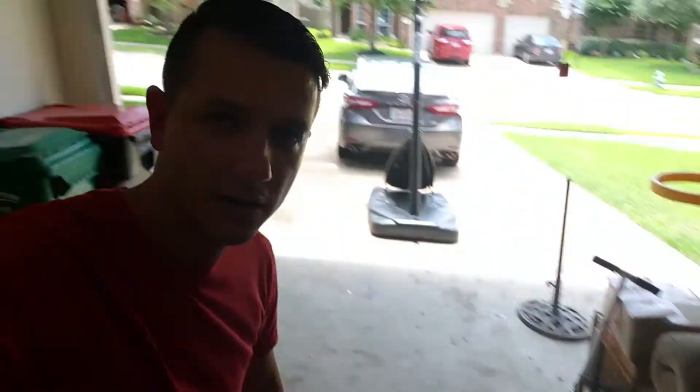Welcome back to the Jeremy Kirsten Show, where every episode we talk about online business, entrepreneurship, investing, and personal growth. Today we are here in my garage and we're gonna be opening up the new package I got from Amazon. It's a new lighting setup — I'm very excited about it. It's got a white backdrop, a black backdrop, and a stand to hold the backdrop, and also two lights.